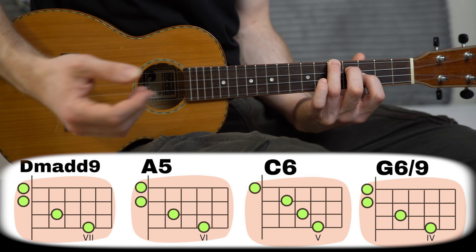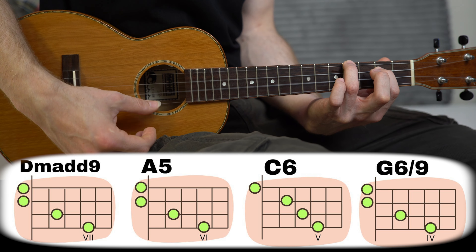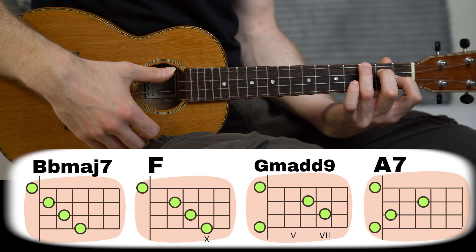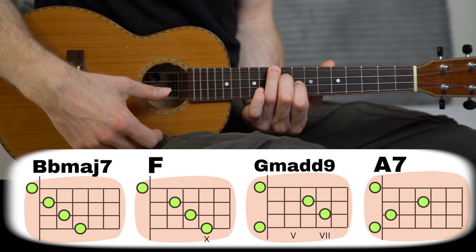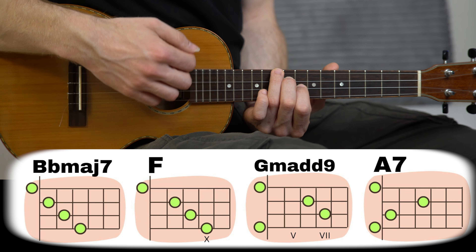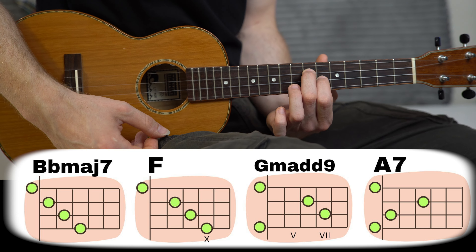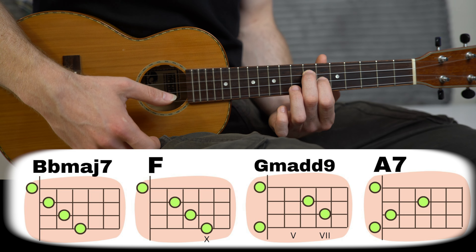For the next chord we move this shape one fret back and play 4, 2, 0, and 0 — a beautiful G6/9 chord. Then we move one fret back for a beautiful B flat major 7 chord. Then we bring this chord shape all the way up to fret 10 for an F major chord: 10, 9, 8, and 0. From here we take these two fingers to fret 7 and fret 6 — a beautiful G minor add 9 chord — and we finish with the A7 chord shape played with 0, 1, 3, and 0. As you can see, the chord shapes are very similar and we're moving them across the neck, and you can still use the fingerpicking pattern.